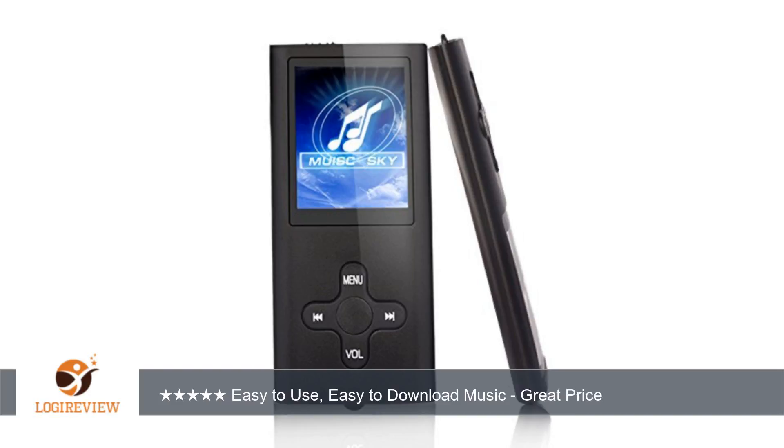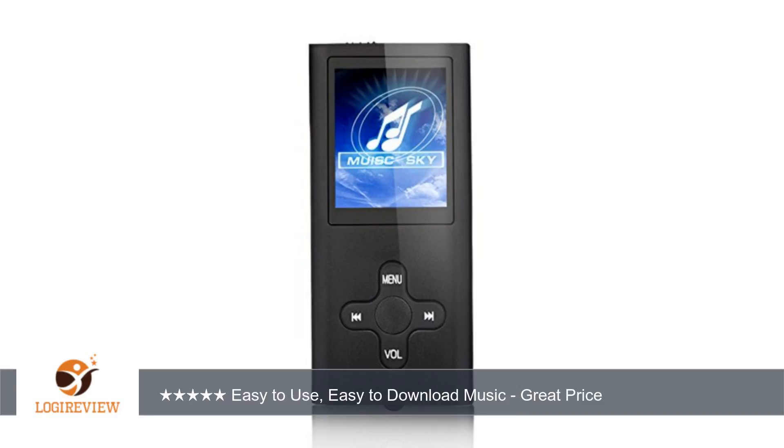It gets plenty loud too. Everything that you need is included in the kit and I am very impressed with this little unit. I am very happy with my purchase and I really hope you consider this player as well. It works like a champ. Even the headphones aren't bad for this price.